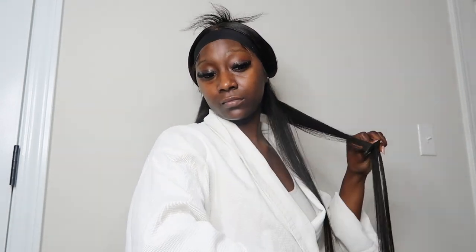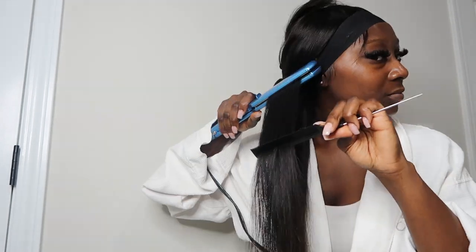I've tied my baby hairs and lace down, and now I'm going in with a good old straightener — it's a Baby Bliss straightener, I think it's 2.5 inches. I like to use the trace method. I don't know if it makes a huge difference, but it does make a difference. The trace method is basically when you put your hot comb or straightener on the hair and trace it with a rat tail comb, making sure that all the hairs are going in the same direction and staying straight. So I straightened this whole head.